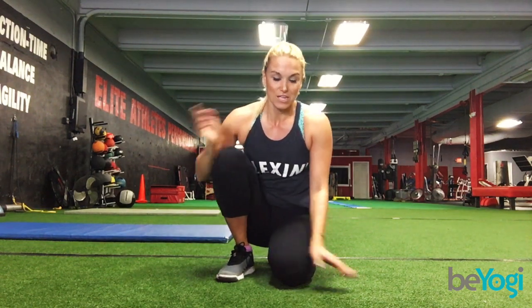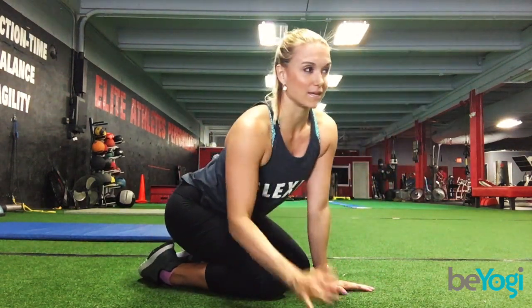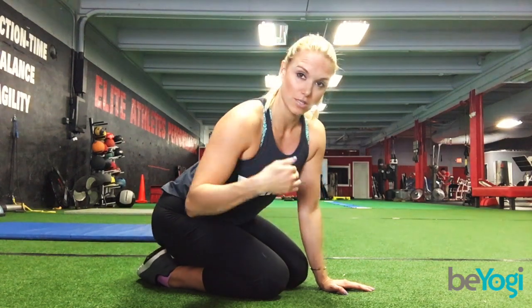Hey guys, how are you? This is Lisa from BeYogi.com and today we're going to be going over Chaturanga Dandasana. So let's get right into it. A lot of people think that the Chaturanga is just that transition we go through when we're coming from plank into downward dog, but it's actually its own pose by itself.